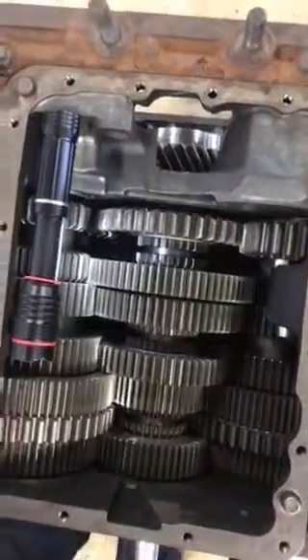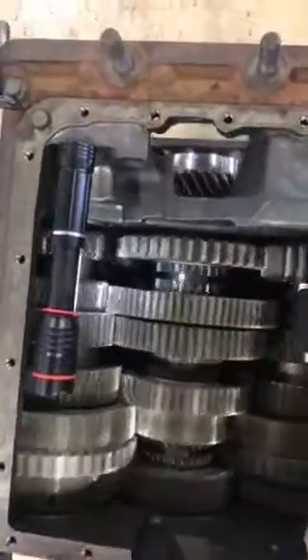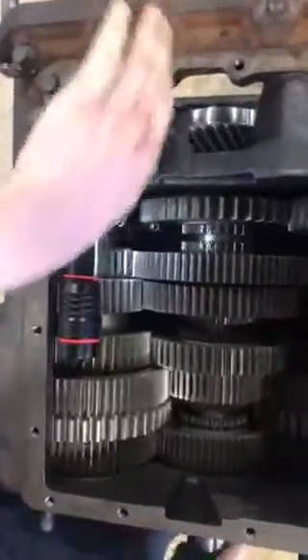Right now we're in neutral. You spin the input shaft and the main shaft and both the counter shafts spin freely, pushing no torque out of the end of the transmission out the output shaft.